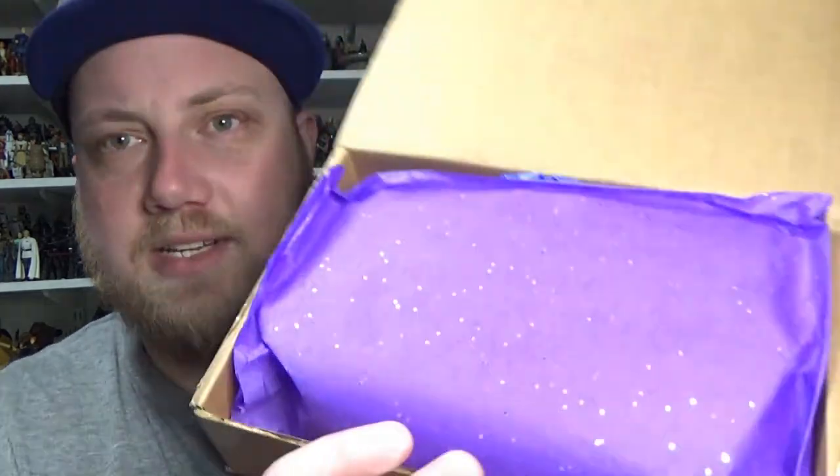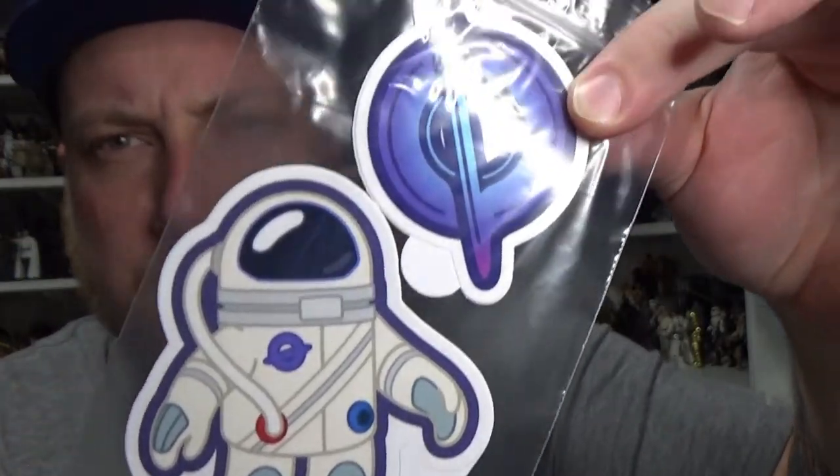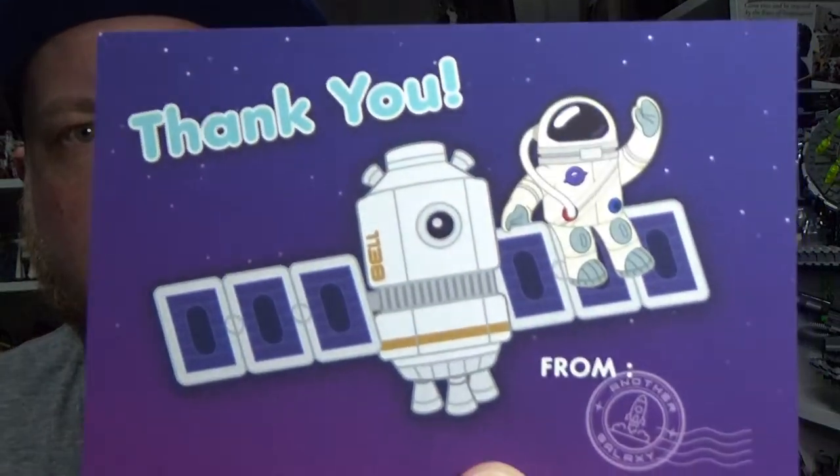So very nicely packed with some really cool paper. And I did see Flyguy's unboxing so I do know exactly what is in here. So I'm just going to take it all out. A couple of stickers — a little spaceman, Hyperspace Pin man — and their pin logo, which is cool. Do like that a lot. And a thank you card.